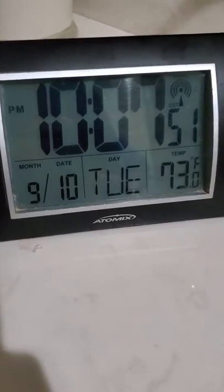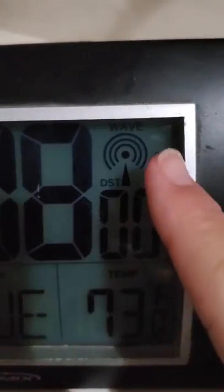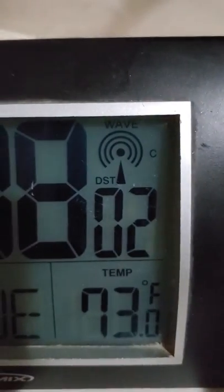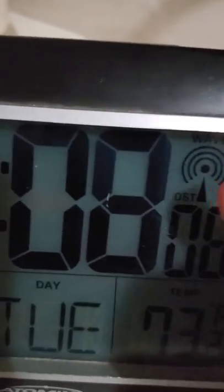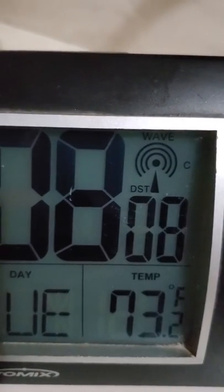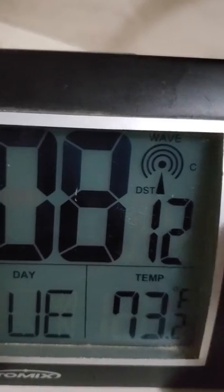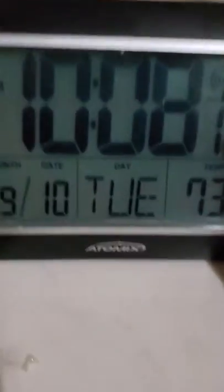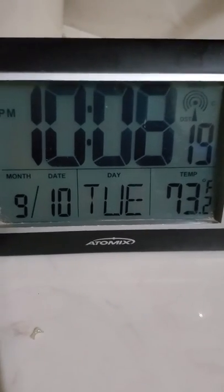Now in order to get it to set the time, you simply have to hold and press the RCV button until you see the wave display. Press and hold it for a very long time until you see the wave. Then once that is set, you sit and wait and automatically your clock will totally set for you. And that's all.